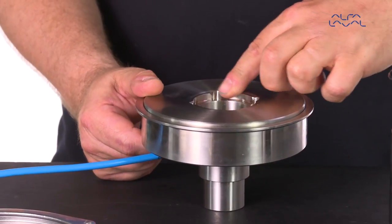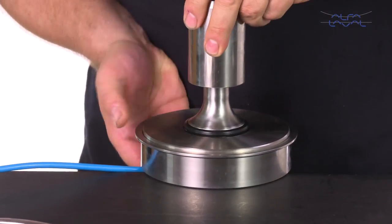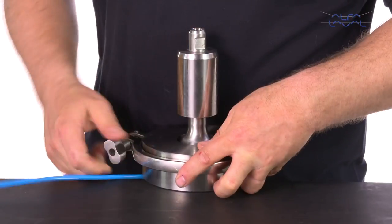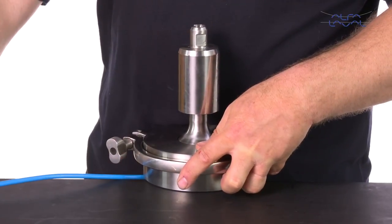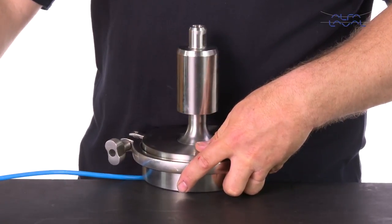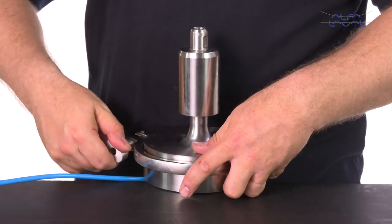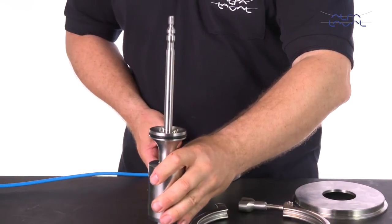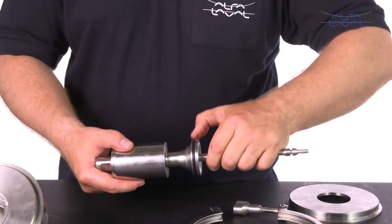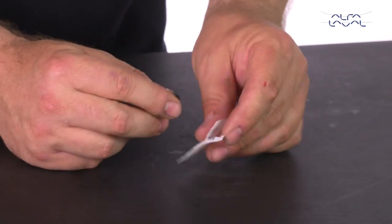Take the special tool for the radial seal and inspect the tool opening for sharp edges. Place the lower plug with the seal into the tool opening. Put the tool cover on and then secure the tool by tightening the clamp ring. Make sure the air hose is connected. Turn on the air and then turn it off. Rotate the plug 30 degrees, turn on the air again and then release it. Then remove the plug from the tool. Carefully inspect that the radial seal is positioned correctly in the groove. Then lubricate and replace the small stem o-ring.